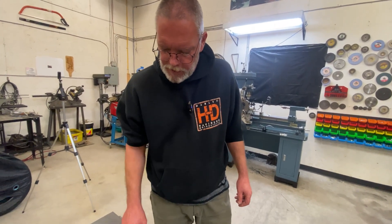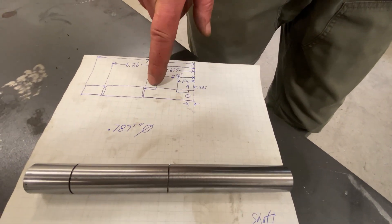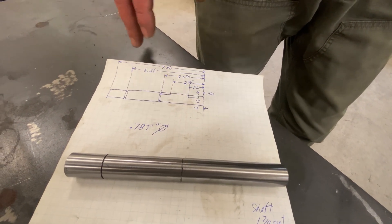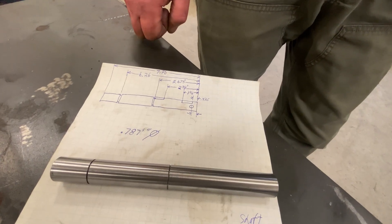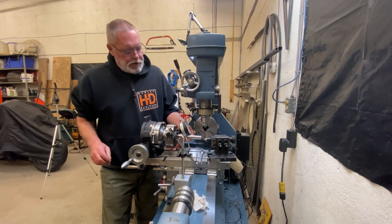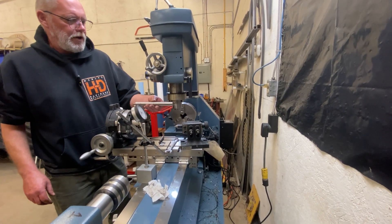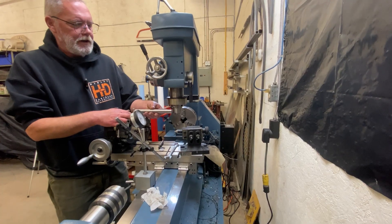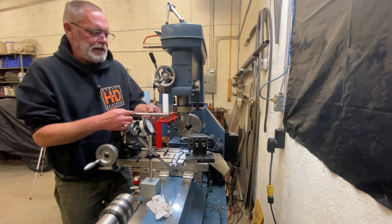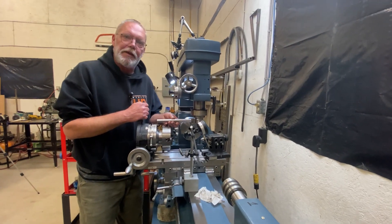We've got our snap ring grooves in, and all that's basically left to do is put this hole in and these two keyways. This hole is timed to this keyway, so I'm going to set up my rotary table in the mill so we can get it exactly 90 degrees between those two features. This is going to take a mountain of dialing — I've got to get the shaft running true in the four-jaw chuck, and then I need this piece running true to the ways of the lathe so the keyways are nice and straight.